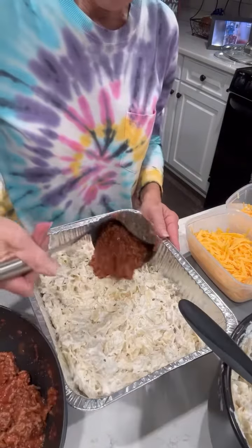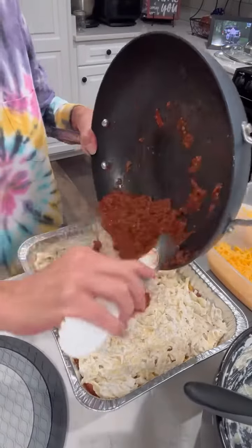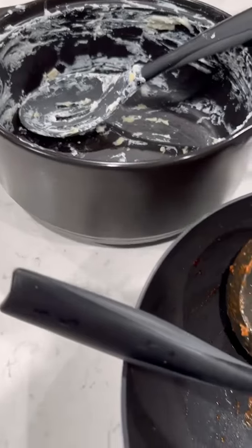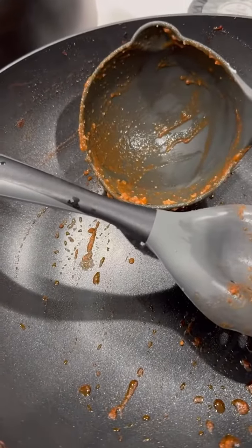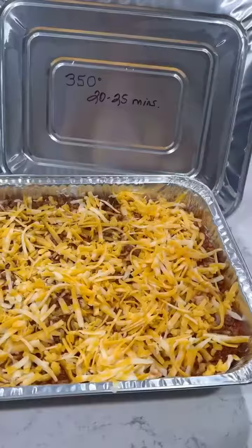Let's build the freezer meal — same process: noodles, sauce, cheese, noodles, then the rest of the sauce, and top it with some cheese. Just like that, I have a freezer meal ready! Here's a closer look at the Mix and Chop spatula — it's got draining holes and you can pour from it. The silicone ladle also has draining holes and a pour spout.